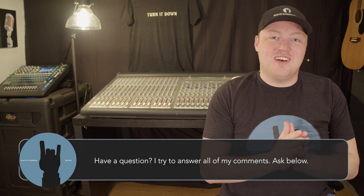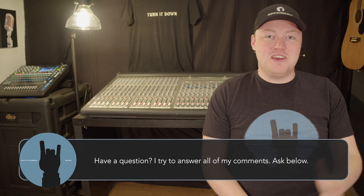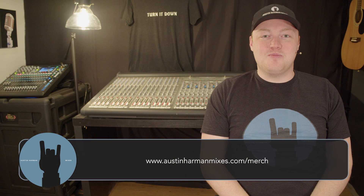Hey, this is Austin Harmon Mixes and today we're going to talk about how to mix loud. If you've been behind the desk for a while, you've probably had somebody come up and say 'turn it down.' I have the official Austin Harmon Mixes merch shirt that says 'Turn It Down' — austinharmonmixes.com/merch. Today we're going to talk about how to mix loud without sending everybody for the doors.